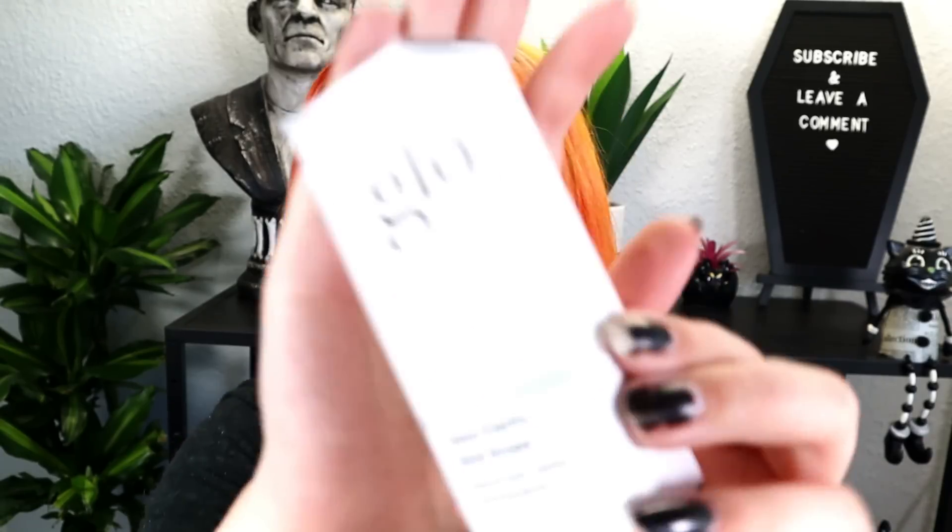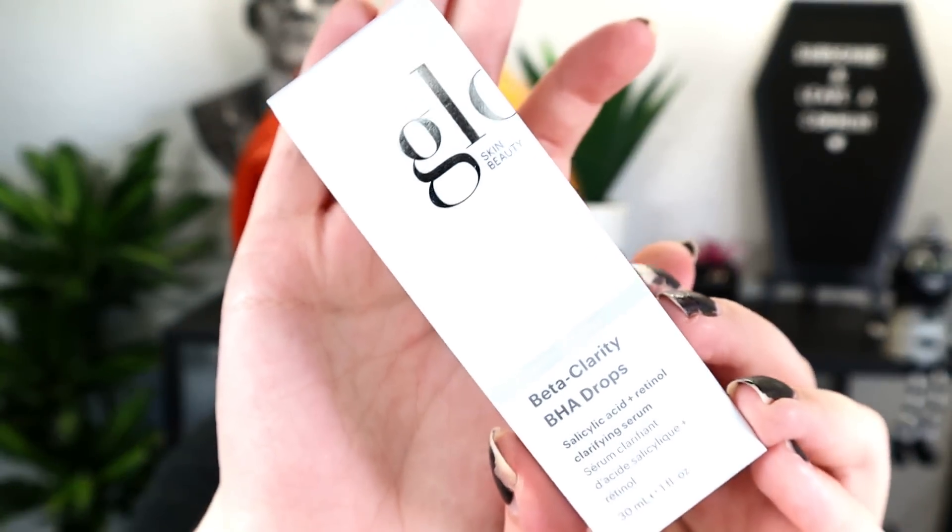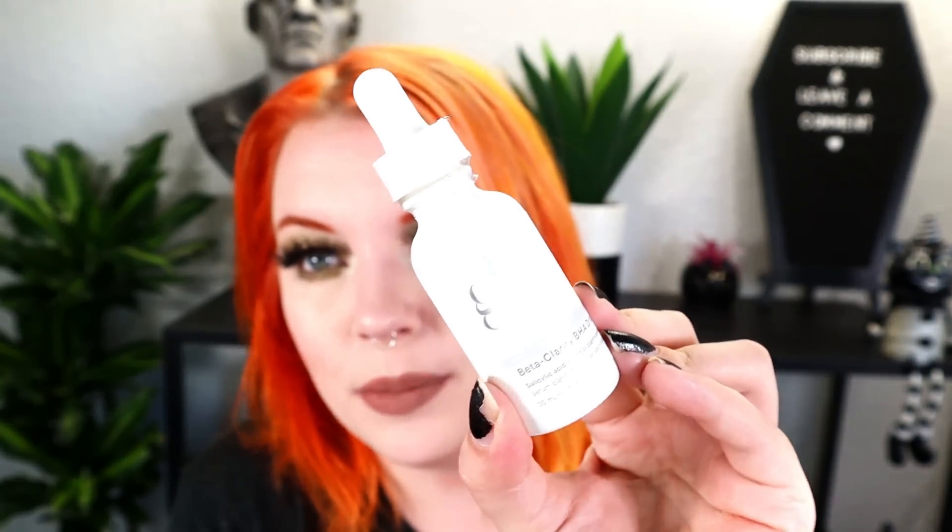Last in the premium box is from Glow Skin Beauty — the Beta Clarity BHA drops, retailing for $48. It's a clarifying serum that claims to improve texture, minimize pores, and contains retinol, glycolic acid, and salicylic acid. I'm not a skincare channel, so I'll just say it's an expensive-sounding item.